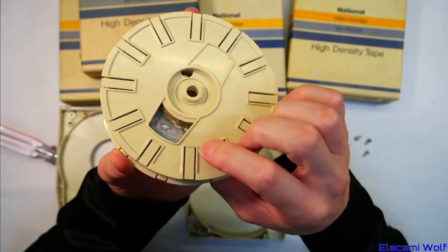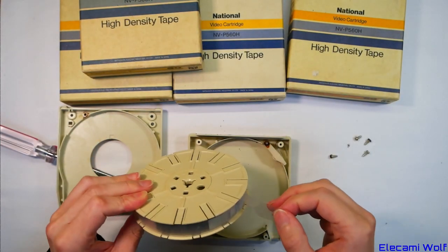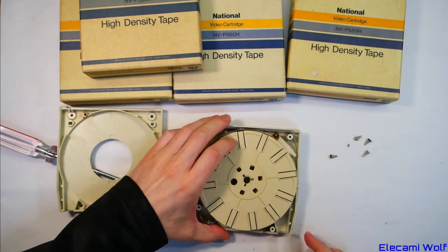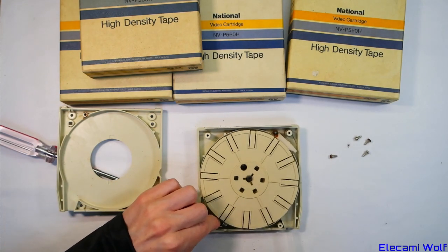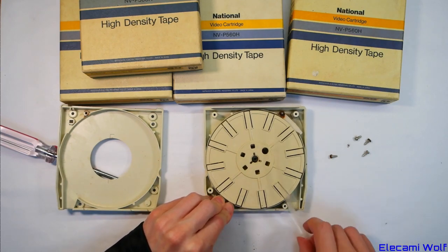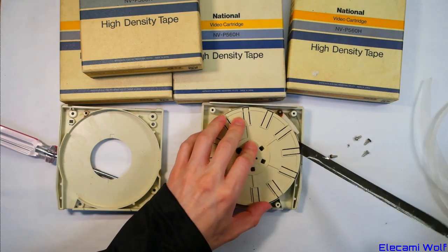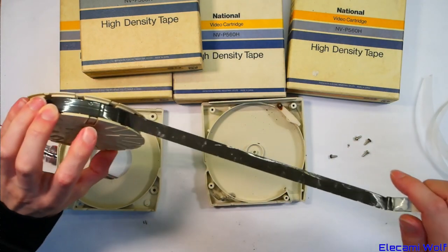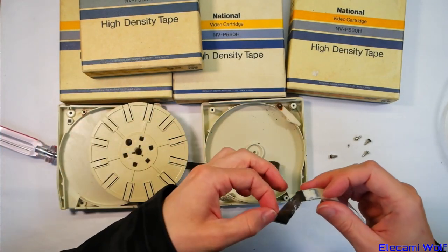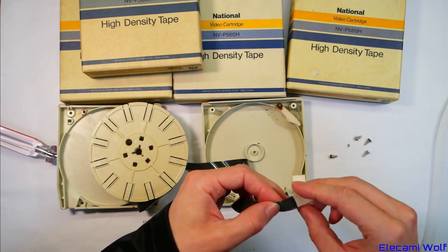Oh look at that — extreme fungus on the tape! And here's the leader that gets fired out this hole and wraps around the stuff inside the machine to thread it up. Yeah, that tape's had it — it's got mold all over it and it's really stuck down. That's terrible. I wonder if we can peel that off.